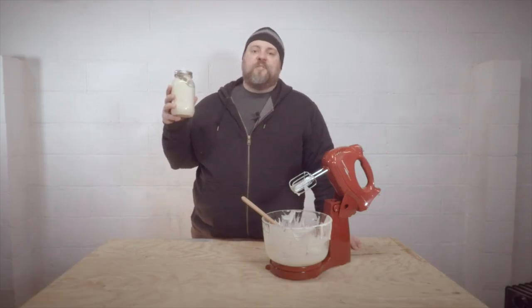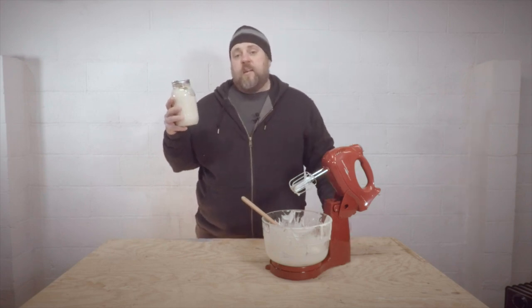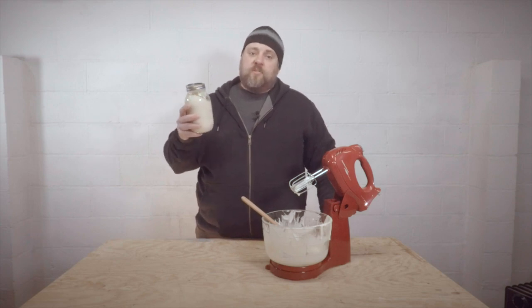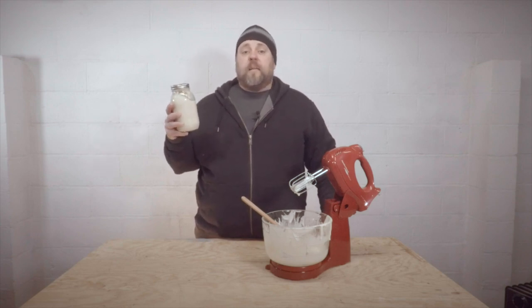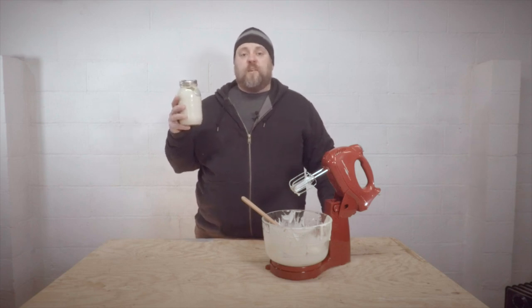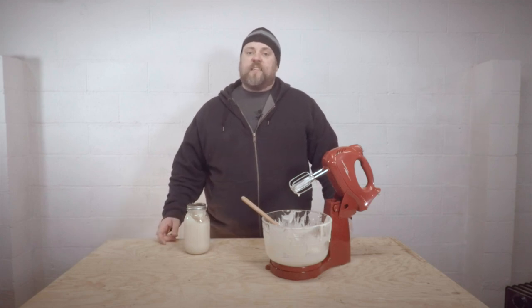Well, there you have it — creamed honey in just under an hour. You might be saying, well, that's not very quick. And I'd agree with you, but if you did it the old-fashioned way — put that seed honey into some liquid, stirred it up — you'd be waiting for a while. I don't know exactly how long, because I've never done it that way, but it might be a future video. Hey everybody, thanks for watching. I'm B-Boy Bill. We'll see you next time.